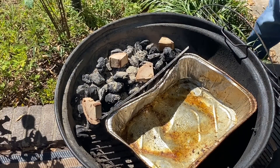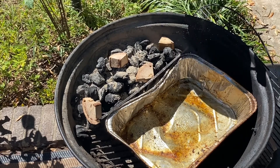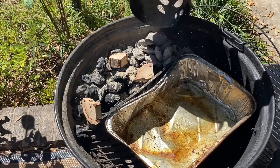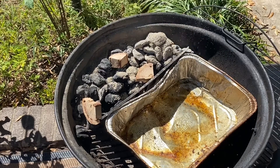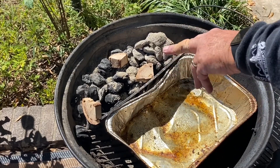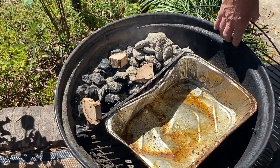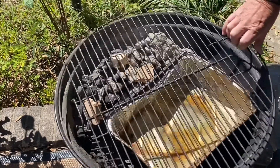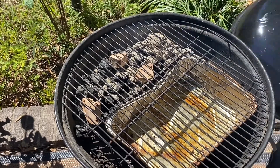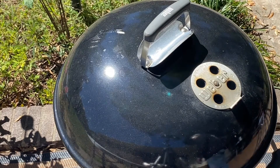We've got used charcoal that I had left over from another cook — that's all right, it'll work just fine. I'm going to pour these hot charcoals just on this side. We've got some pecan wood scattered out through it to get a little smoke. We're going to put the grill on, and we've got a drip pan. I'm going to start with the vents wide open and let this come up to temp.